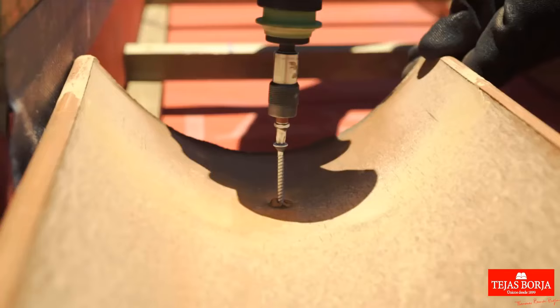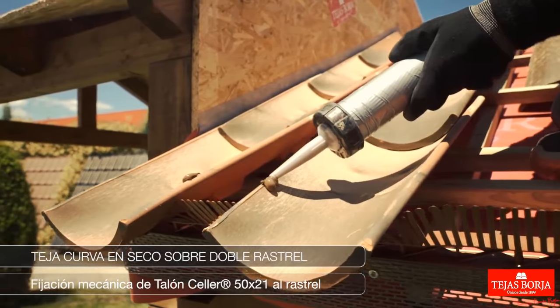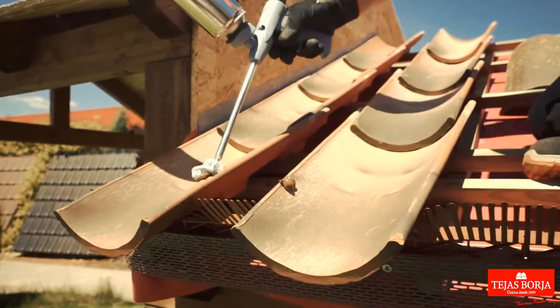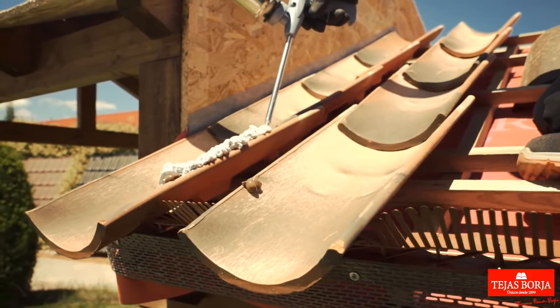Position heel cellar 50×2-1 tiles precisely within channels, using pre-marked holes for secure attachment to battens, vital for proper water drainage in dry installation on roofs.